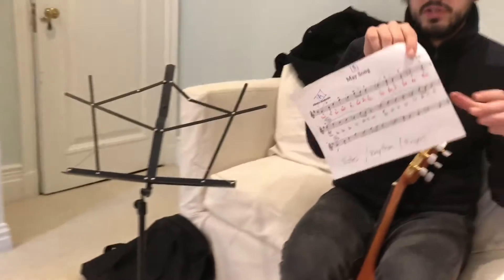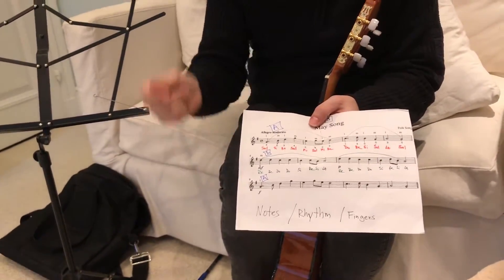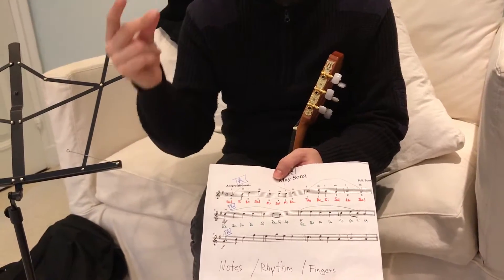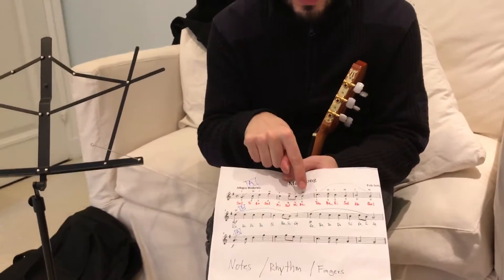And last thing is right here — Mei Song. We have a rhythm that we need to practice. We go Sol, Si, Re. Sol, Mi, Sol, Mi, Re. That's the first part of the A part.